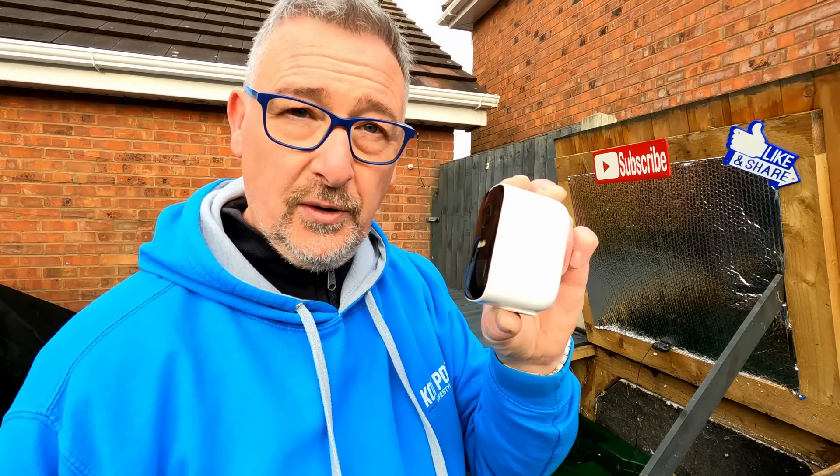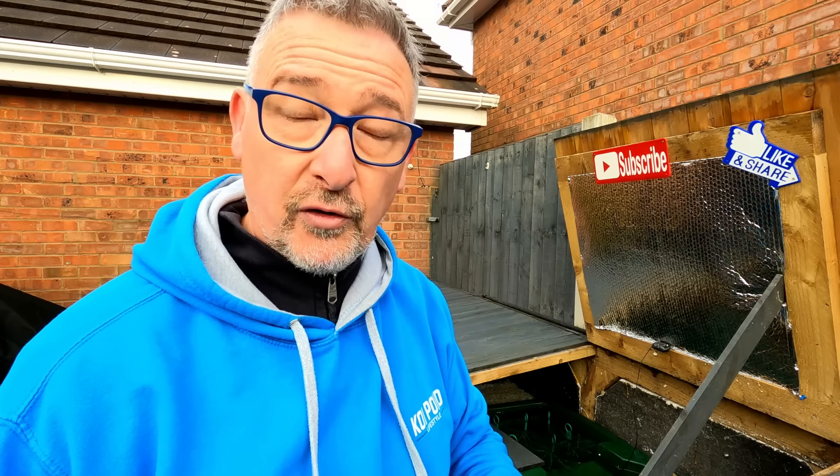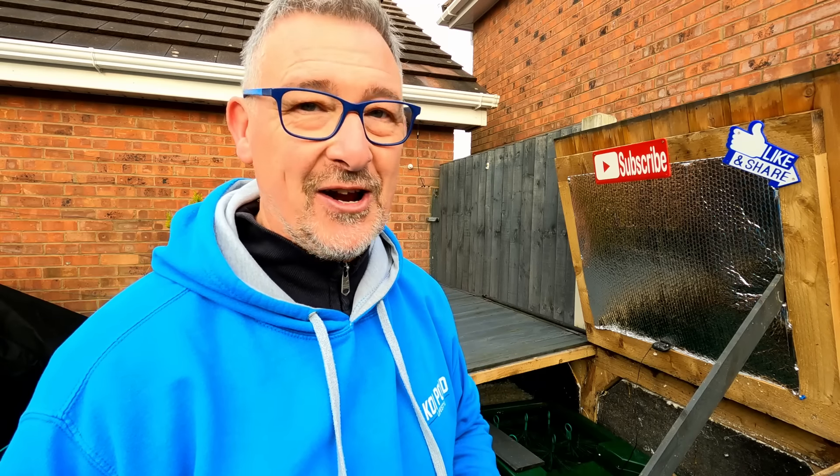The idea with bringing a new camera in is this one will go up on a little blind spot on the house I've been trying to sort out anyway. Because of how I situated the rest of them around the house, I always had a blind spot where I couldn't see if anything happened or if anybody tried to get in. This new trial camera is wired, so I need to find power for it - and it might also work with an ethernet cable. Let's have a look at it and see how it goes.